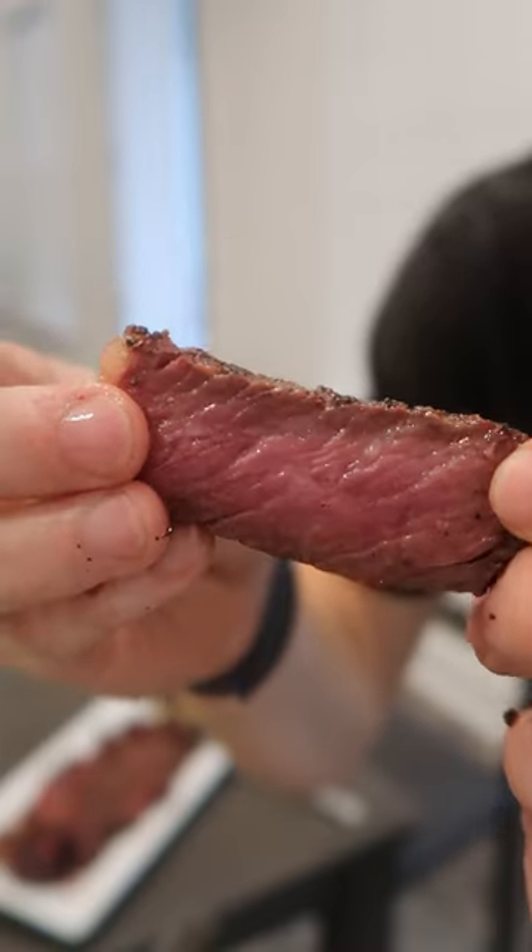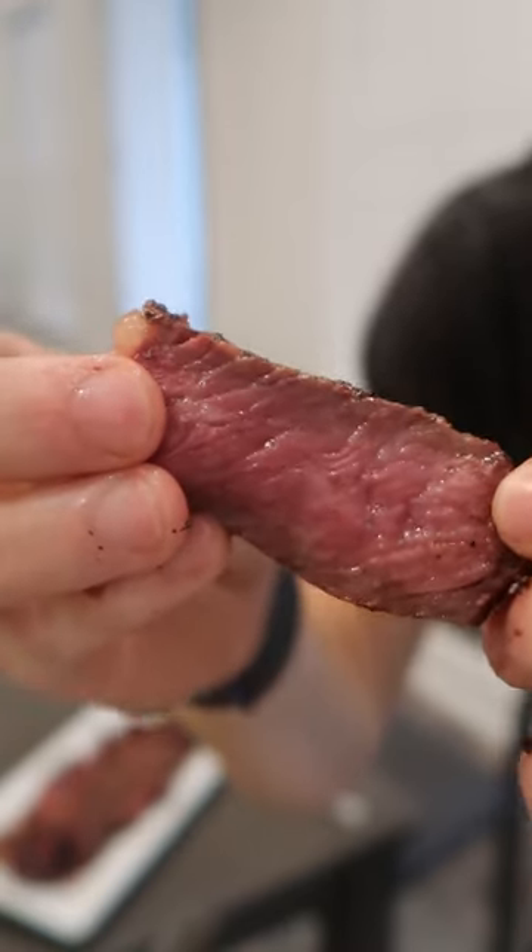Slice. The reverse sear will get you this — no gray, nice and pink center. This is a great option for when you have a little bit more time to make your steak. Pretty foolproof once you get the hang of it.